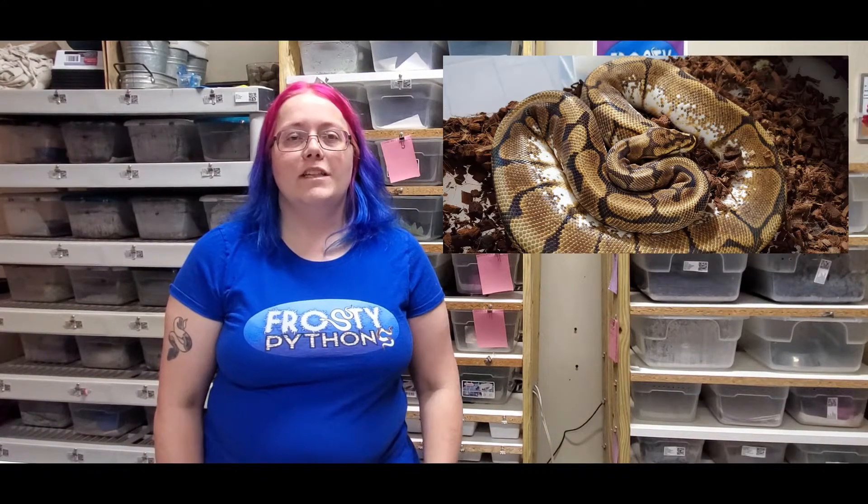Hi, this is Frosty of Frosty Python. It's time for the Clutch 20 egg cutting. For this one, I used a Super Pastel Super Stripe, which is actually my husband's snake, and then I paired that one with my Spider Yellow Belly Female.